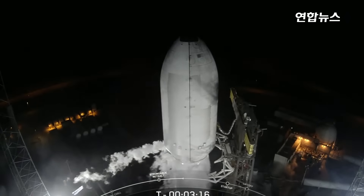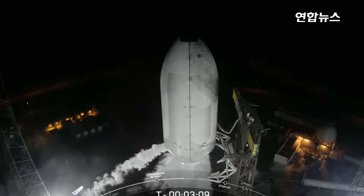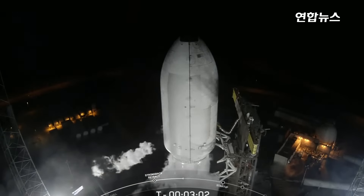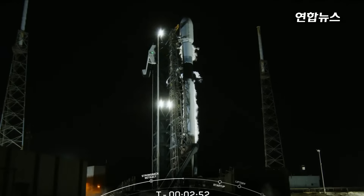At T-minus 3 minutes and about 15 seconds, all systems continue to be go for an on-time liftoff. At liftoff, the transporter erector or TE will retract away from the vehicle to clear the way for Falcon 9's ascent. Both the first and second stages are nearly fully loaded with one million pounds of kerosene fuel and liquid oxygen. Falcon 9 uses two propellants: a refined form of kerosene called RP-1, or Rocket Propellant 1, as a fuel, and LOX, or liquid oxygen, as an oxidizer.